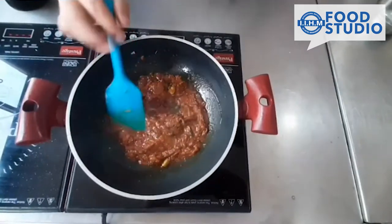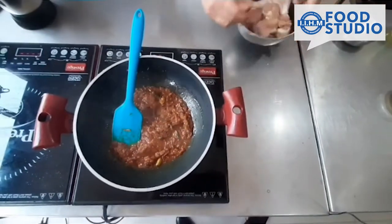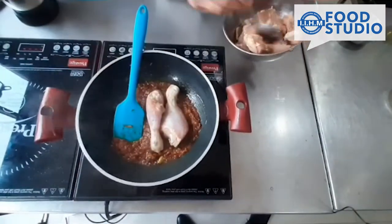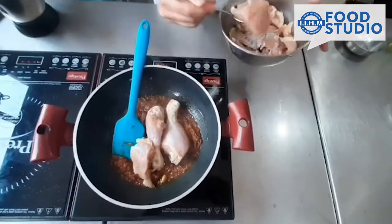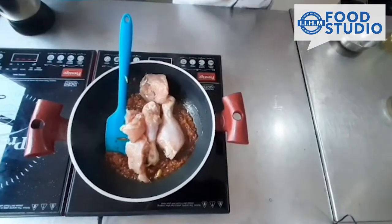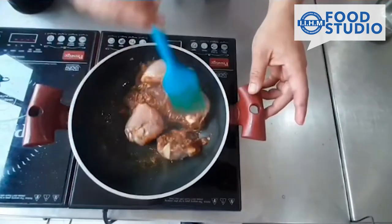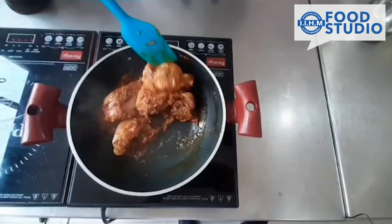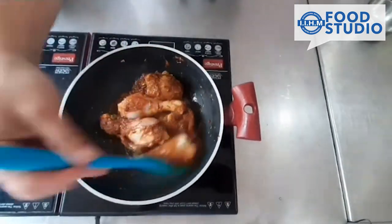Now when the flavours are coming up, add a few pieces of chicken which have already been lightly marinated. Just stir cook it. Do not add any water because the chicken already has a lot of water in it, so it will cook on its own. This process is what you can call bhuna.